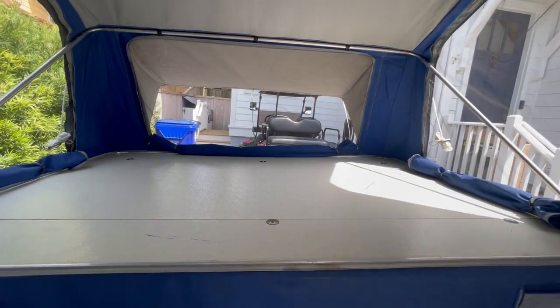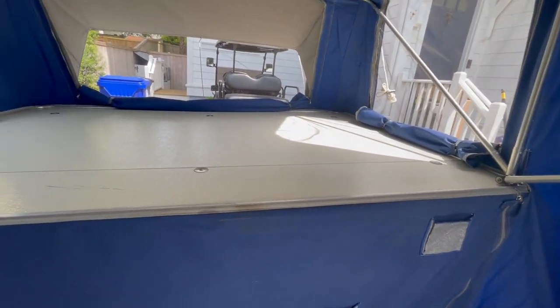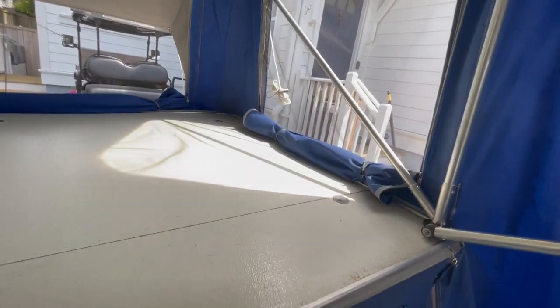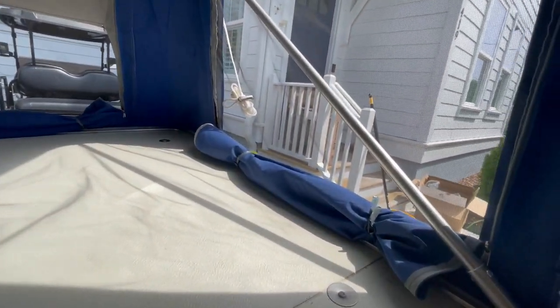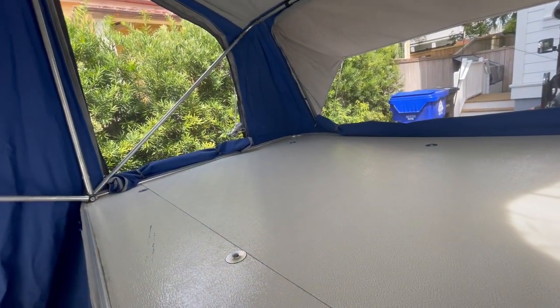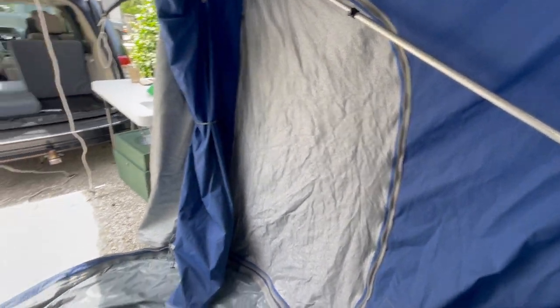You've got an almost queen size sleeping platform up here. New high density foam mattresses are on the way. Lots of airflow with these windows, and obviously you've got the option for privacy — zip all these up. Lots of configuration options with these doors.